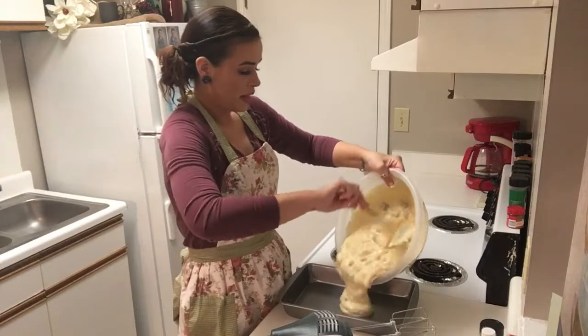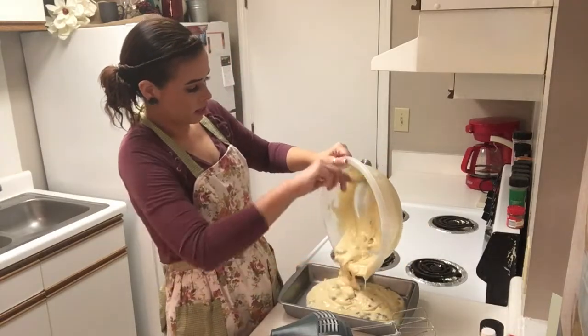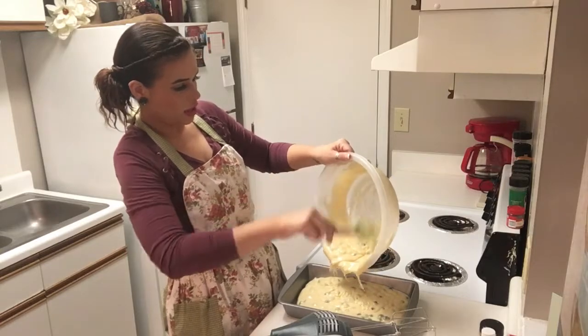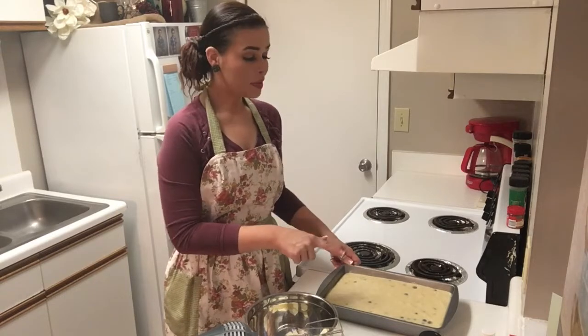We're going to put that in our cake pan. I'm using a non-stick, but if you're not, you're definitely going to want to make sure you go ahead and spray that pan first. Our batter is all set to go in the pan.